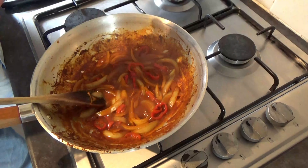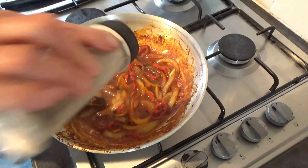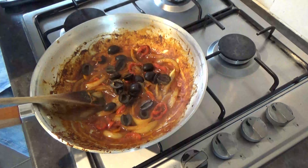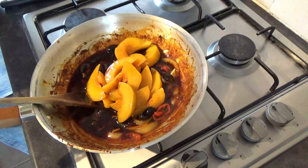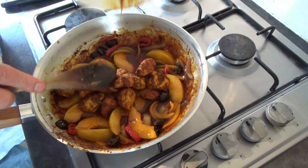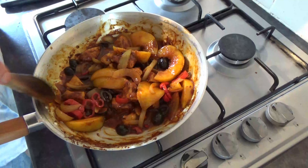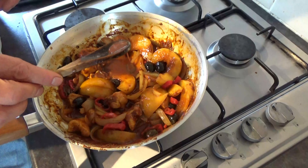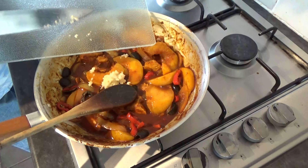When that's reducing down nicely, going in with some salt and pepper and your olives, your peach slices and your pork. Then back in with your chicken pieces and we're going to reduce that down so that it caramelises your onions and reduces this sauce to a nice thick syrup. And I nearly forgot — in with your garlic.